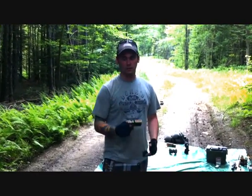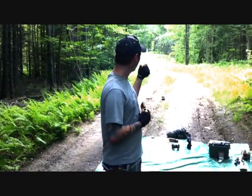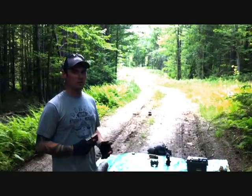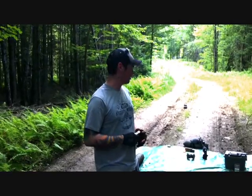We are going to shoot the test for the neck sized brass versus the full length sized brass. The target is over there at 100 yards with the new scope sighted in — it is a Bushnell Legend 15 power mil-dot. So we're going to go ahead and get to it.